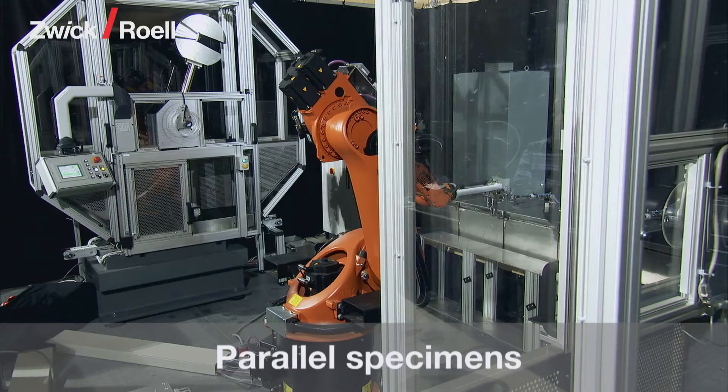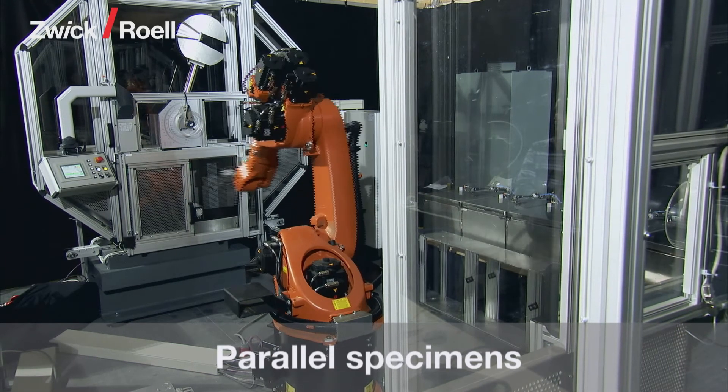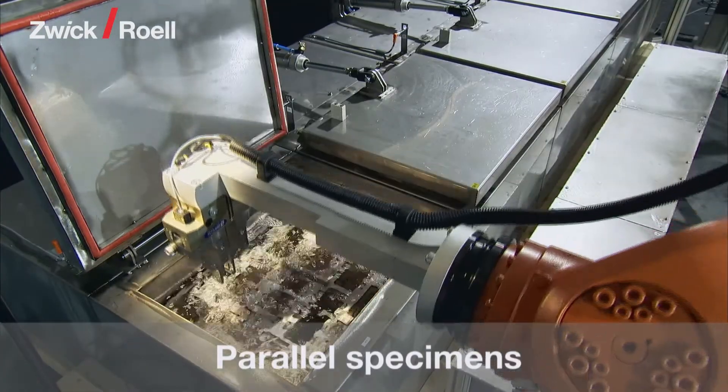Up to 30 magazines can run in parallel within the system. The optimized parallel processing ensures a high specimen throughput.